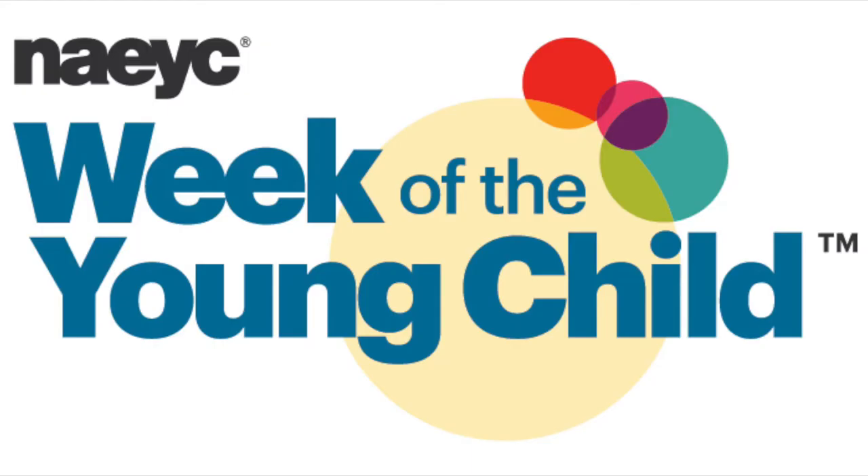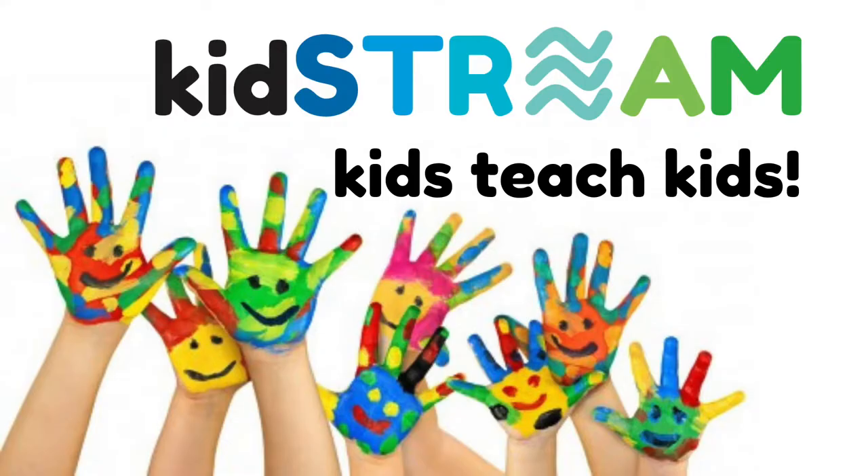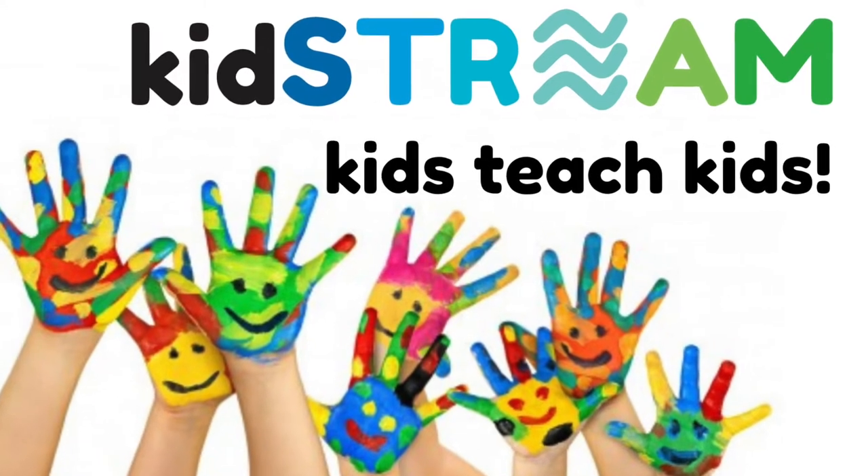Kids Dream presents the Week of the Young Child, where kids teach kids. Hi, my name is Vivian. Today I'm going to play a steel tongue drum.